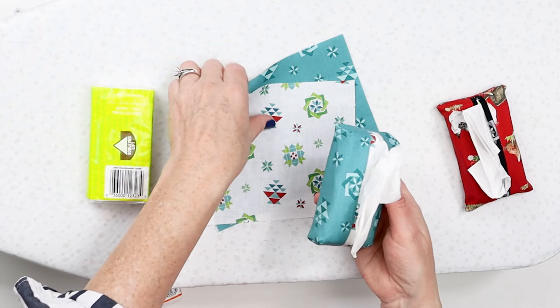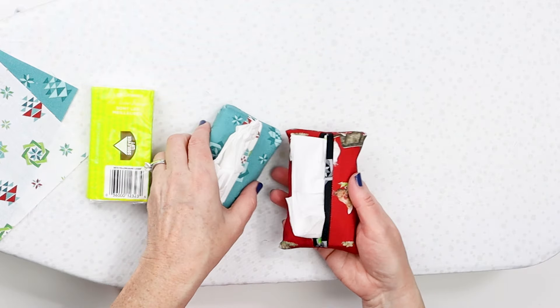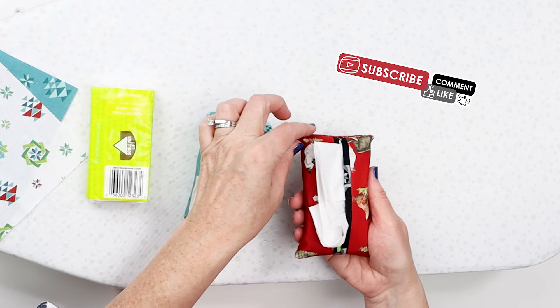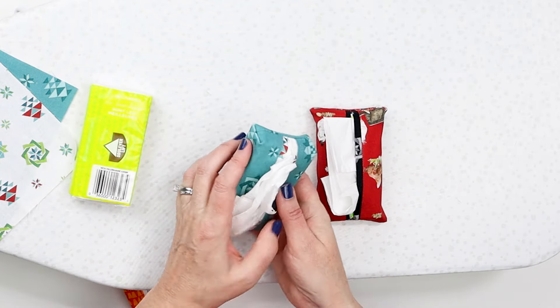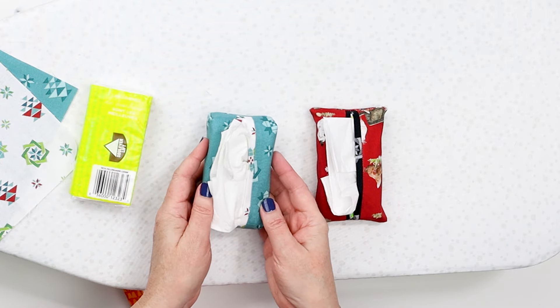I'm going to show you how to do it, but there's one option you have in making this. These are made from the same size fabric. This one I didn't make little box corners so it sticks out a little bit more. This one I added that box corner so it's a little bit more finished and polished, but it does take a little bit more time.